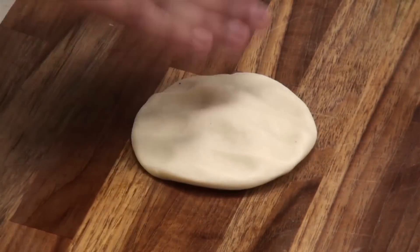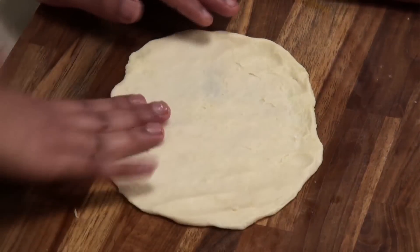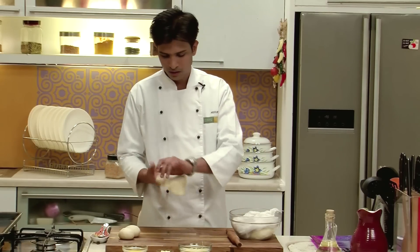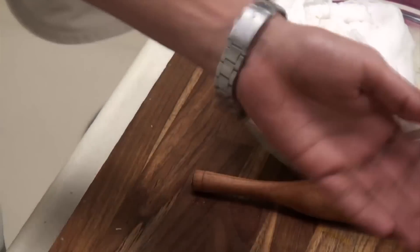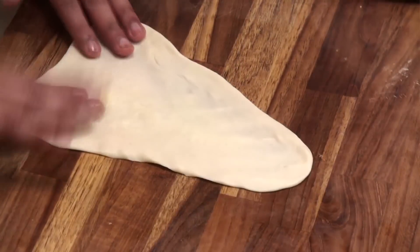I am going to thin all the edges and spread it out into a flat disk, and then I am going to stretch this — stretch it from one side — to get a shape of naan.